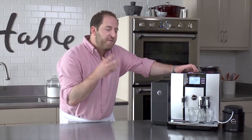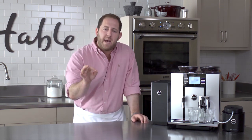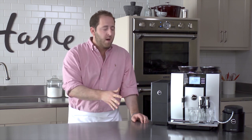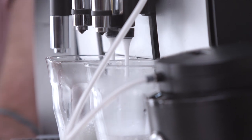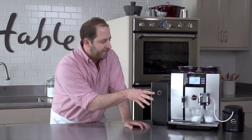It's a one-touch fully automatic coffee center, which means it grinds, tamps, brews, and cleans in under 60 seconds — it takes all the work out for you. It's actually pulling the milk out of this vacuum cool control center that Jura put out.